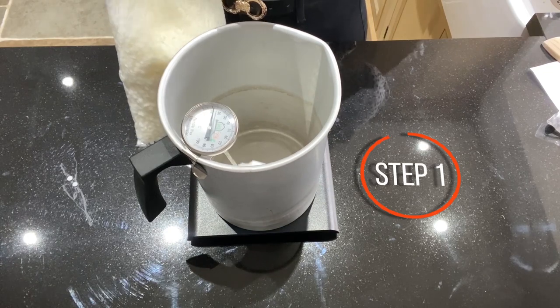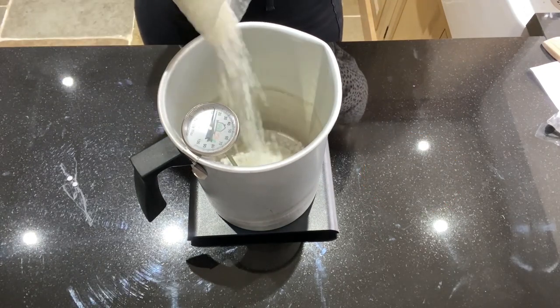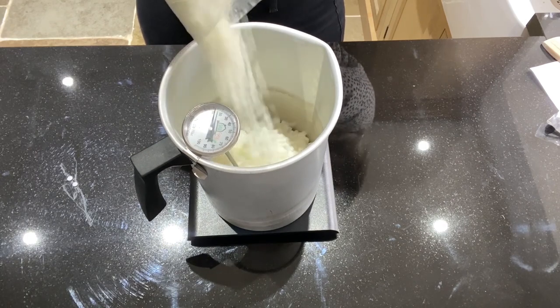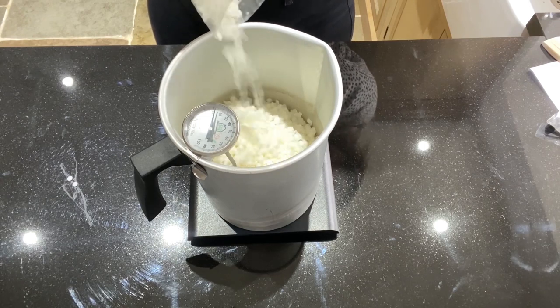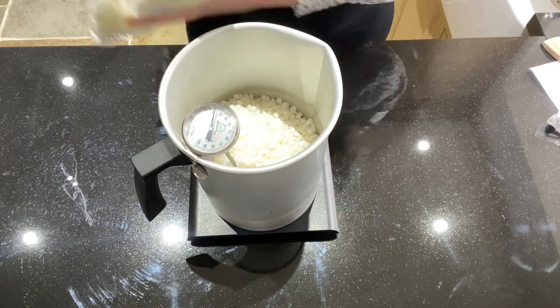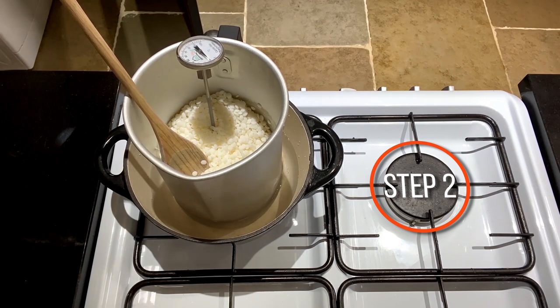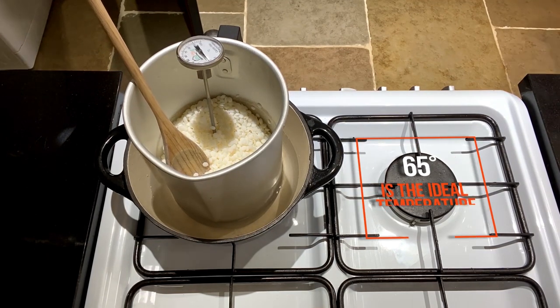So firstly, measure out your wax. For this container I'm going to use 600 grams of wax. I know it's 55 centiliters but I'd rather have too much than too little, so I like to just overdo it a little bit. Once your wax is all measured out, pop it onto medium heat and keep giving it a good stir. Try not to let it exceed 65 degrees.